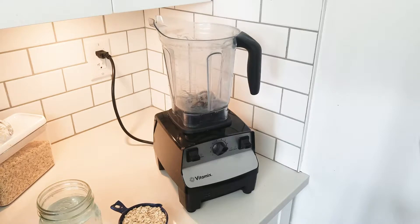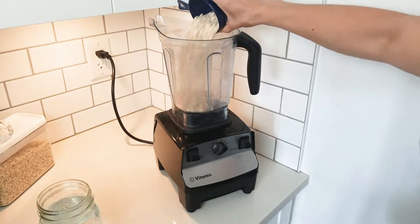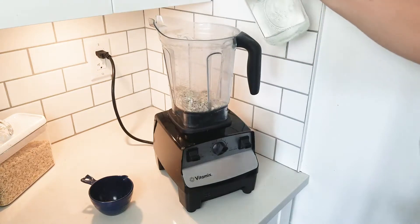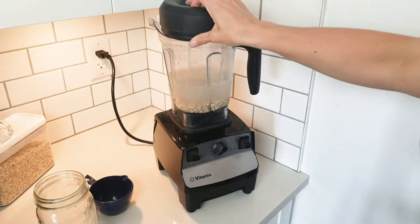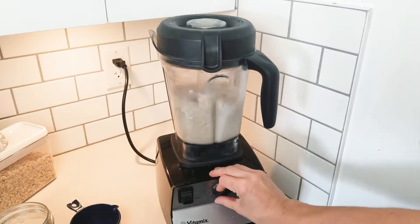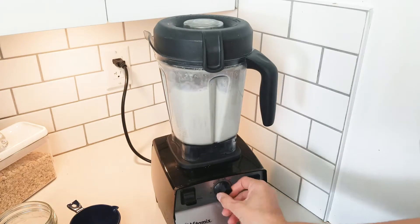Alright, let's go ahead and make this oat milk. So you've got your one cup of oats — go ahead and add that in, then add the water. Put the lid on and blend. You want to let it blend about one minute. Over-blending will make it a little bit slimy, so just be careful you don't let it go for too long.